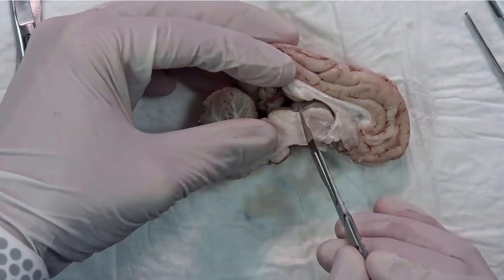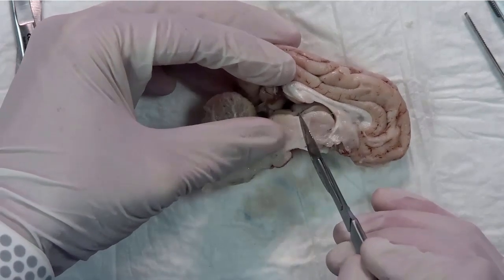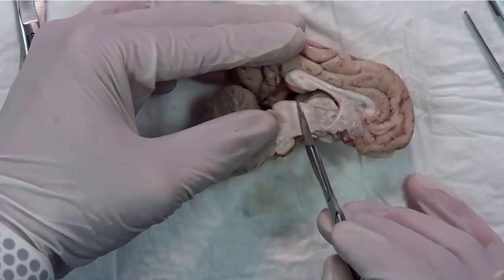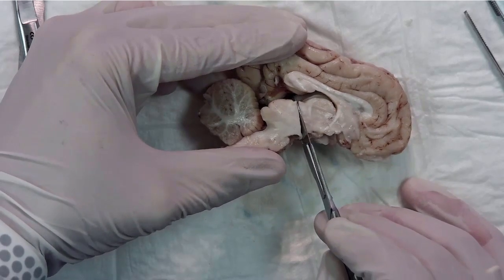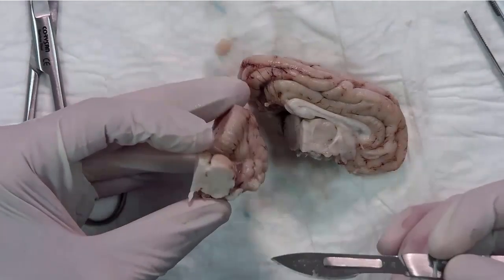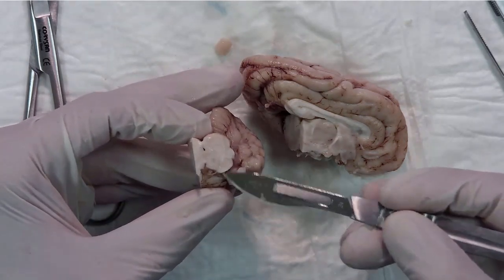We section this part dorsally between the superior colliculus and the pineal gland. The pineal gland is here. With these landmarks, we remove the brain stem with the cerebral peduncles and the superior colliculus.